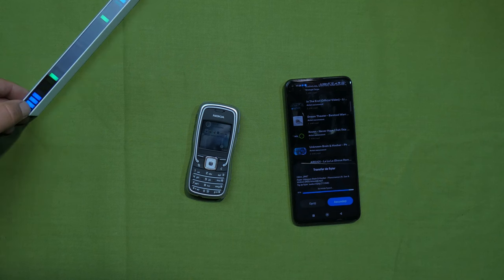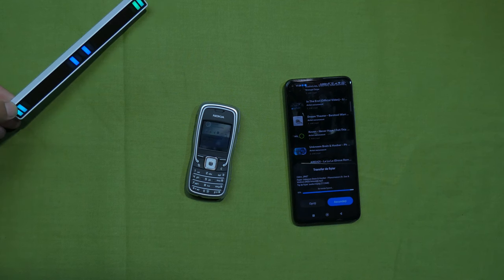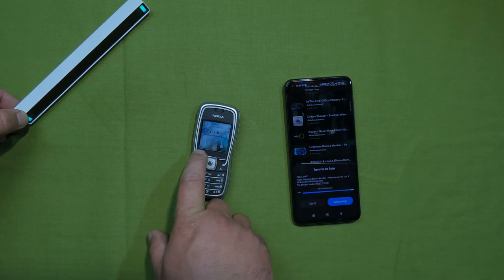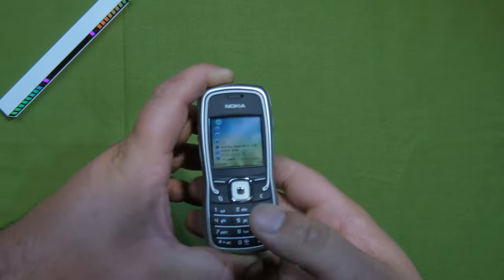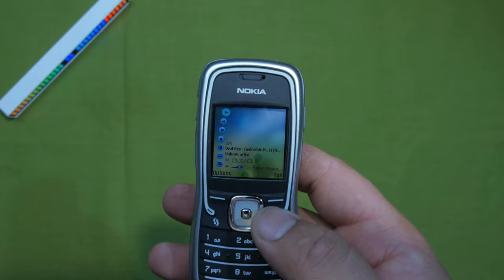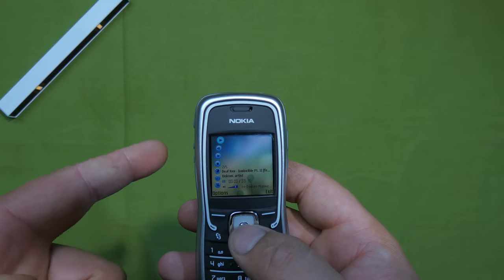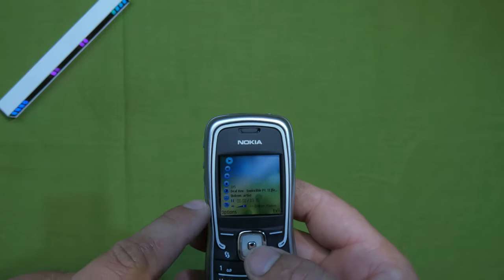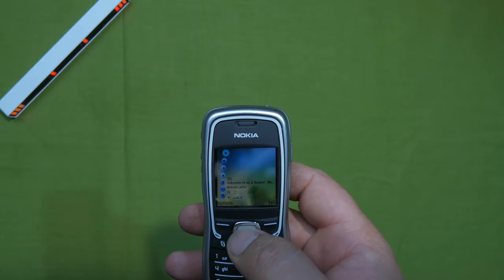It's been a while since I used Bluetooth the old-fashioned way. Let's see how fast it sends - Bluetooth 5.0 versus Bluetooth 2.0. Unfortunately, on Nokia devices when you transfer something to it, it goes into messages first and from there you decide whether to save it on the device. The music files were too big for its own memory, so let's just hear the audio quality instead.